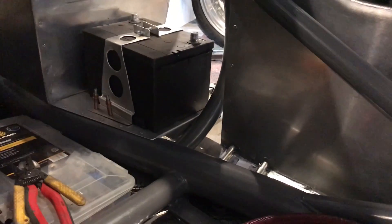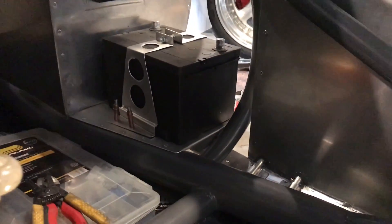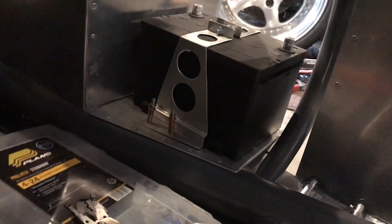So here's the battery strap mocked up in the car. Get an idea of what it looks like there.